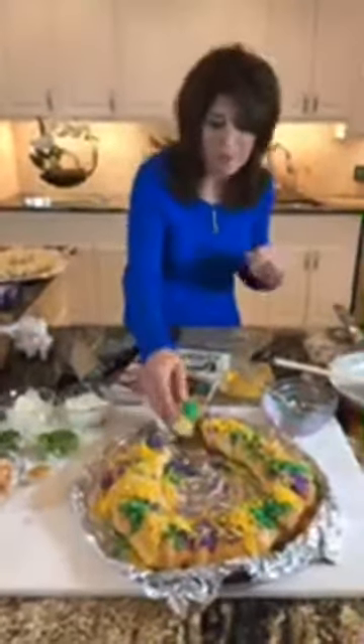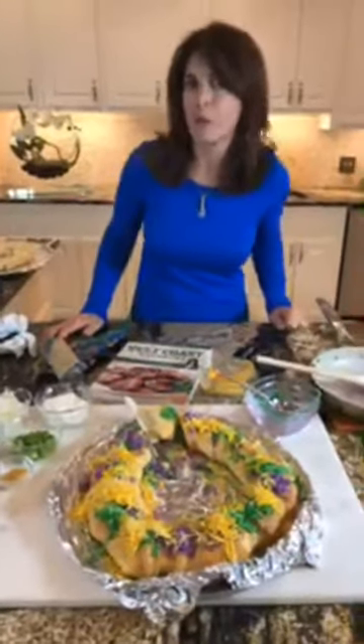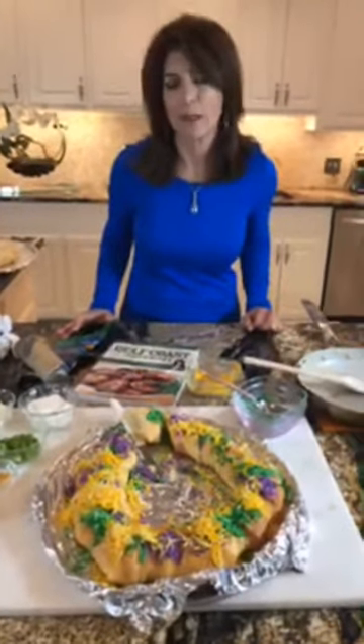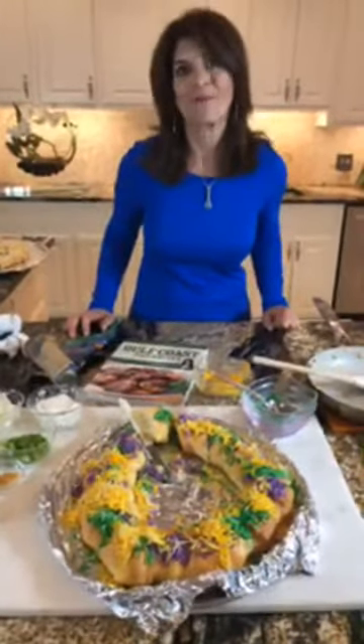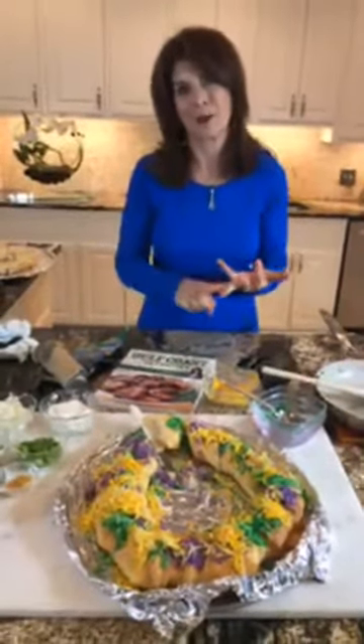Look — you can see the filling, the delicious crawfish scrumptious filling. So good. I've been waiting to take a bite of this until I could show it to you. Easy crawfish king cake — king cake made with crescent rolls, simple to make. This is probably one of the most popular recipes in all my cookbooks, because it's so easy and so good with crescent rolls and a crawfish cream cheese filling. Number one savory king cake. The best of both worlds — crawfish and Mardi Gras. See you later!